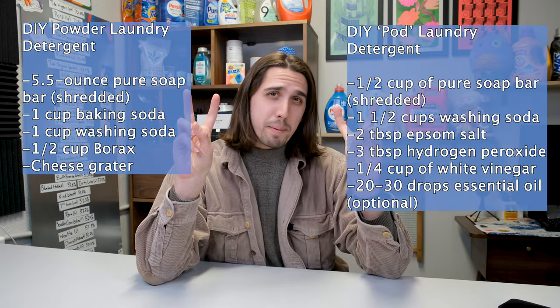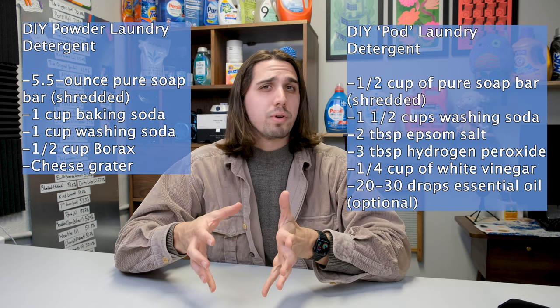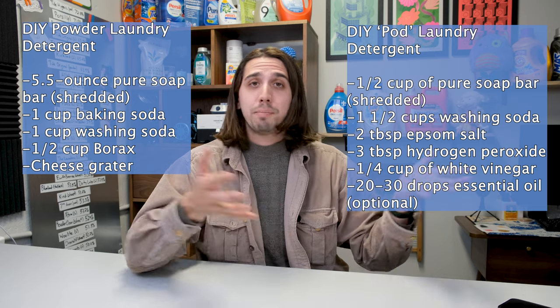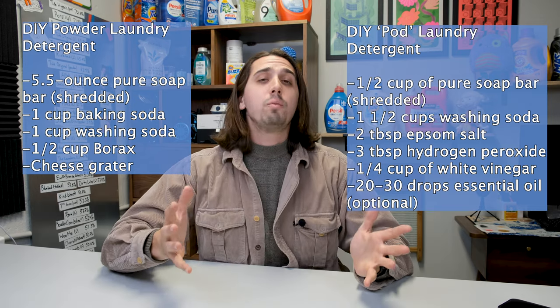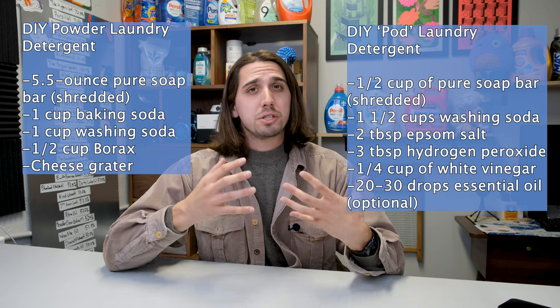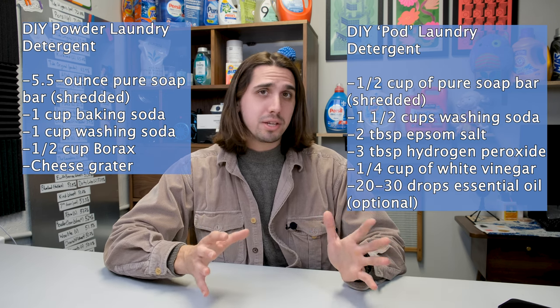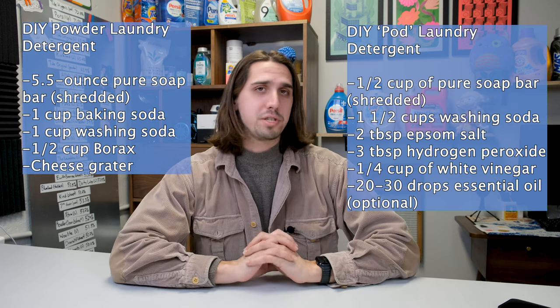The first recipe is for a powder detergent. The second recipe is for a pod detergent. I'm going to make, test, and break down each of these recipes and see how they compare to typical off-the-shelf products. Then we're going to talk about what improvements can be made, because spoiler alert — to put it nicely — these recipes are adequate at best. So let's get cracking.